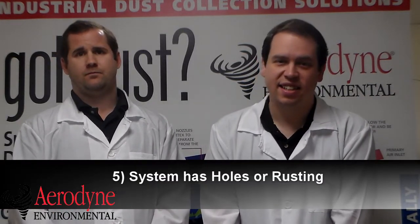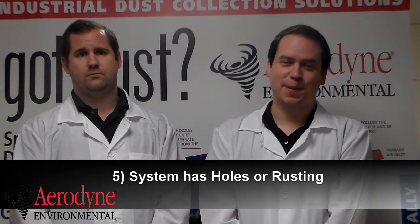The last sign is that your system has either holes or rusting in it. This could be caused by material erosion or even environmental corrosion. An inspection should be done on the system to see what the root cause of this is.